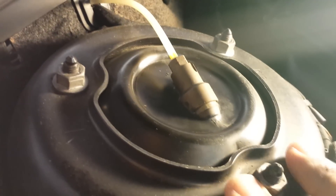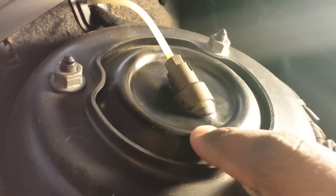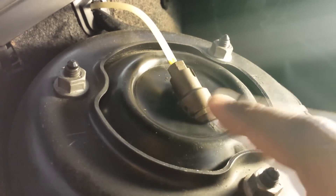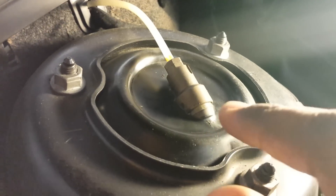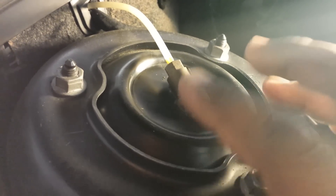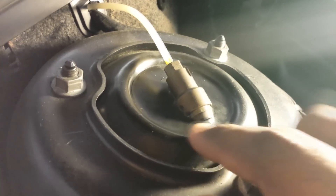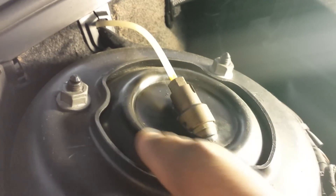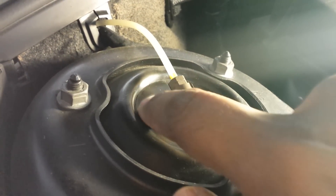This is basically the top of the strut on the driver's side, and this side is leaking but not too much. The test for this is to spray the area with soapy water and see the bubbles build up — that tells you air is escaping from the system. What I want to show is that the air is escaping from the sides; this is where the cracks are.